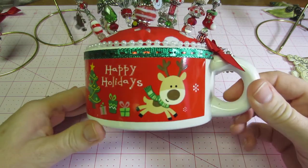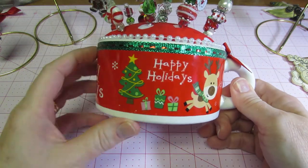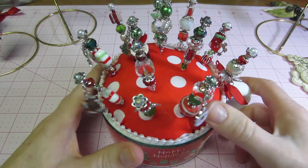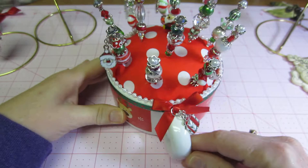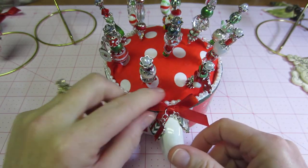I didn't have to decorate it very much. All I did was put this little ribbon on it and some pearls, and I put this little bow with a couple of charms hanging from the bow.